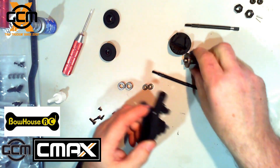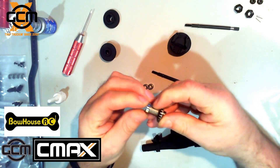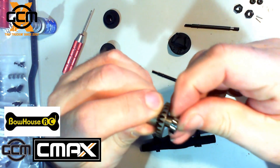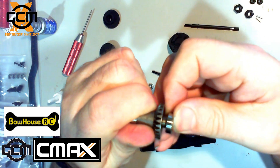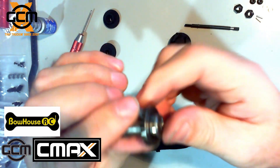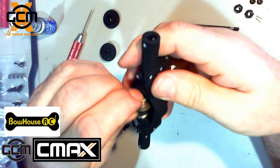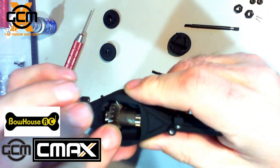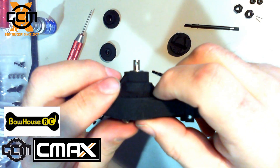Once that is done, we can install the center one. For the center, you take the two biggest bearings you have left and put one on each side. The output shaft is turning — hooray!